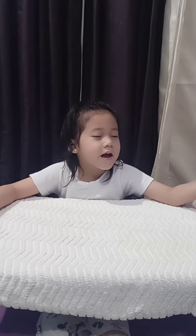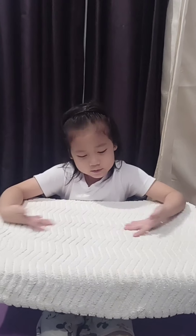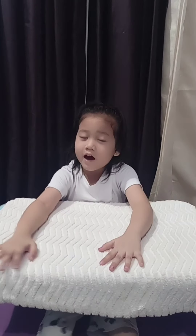Hello, good day. My name is Liane H. Mendoza. I am five years old. Today I'm going to teach you how to do the finger math. Now let's start.